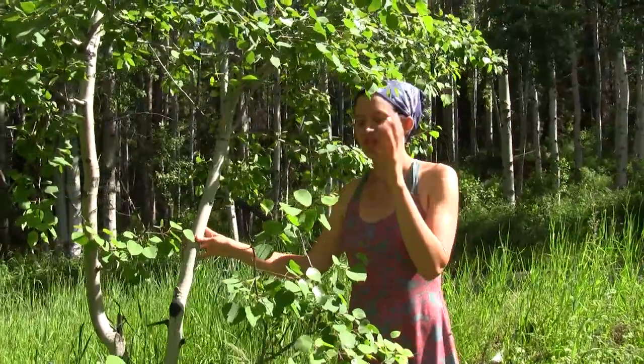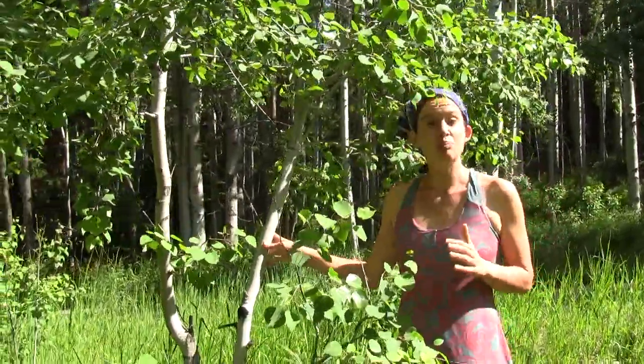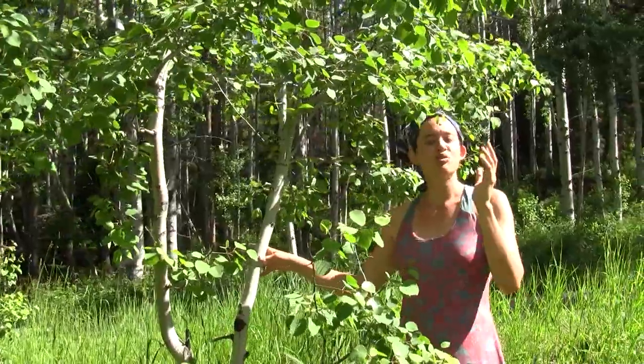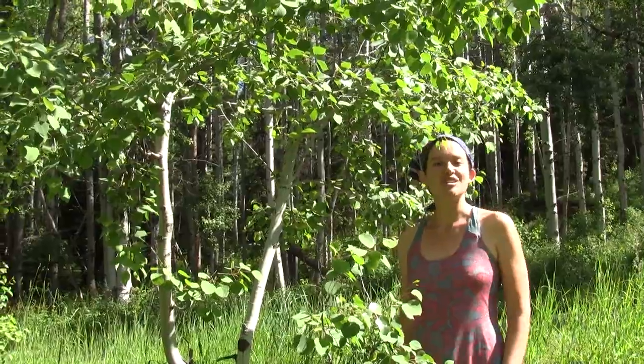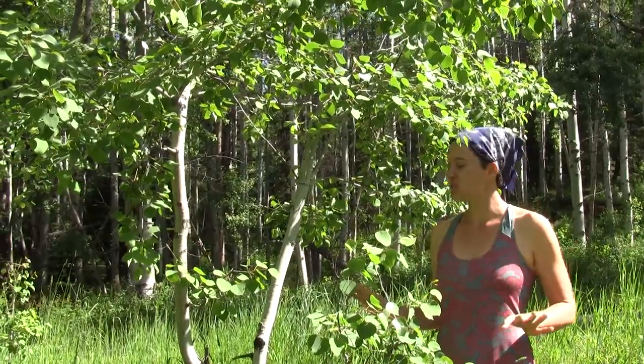Here we're looking at quaking aspen. This tree is a member of the cottonwood family, but it's one of the smaller cottonwoods — the biggest ones generally get up to 50 or 60 feet in height. It's one of the most widespread trees in North America, so you can find it growing all the way from coast to coast.